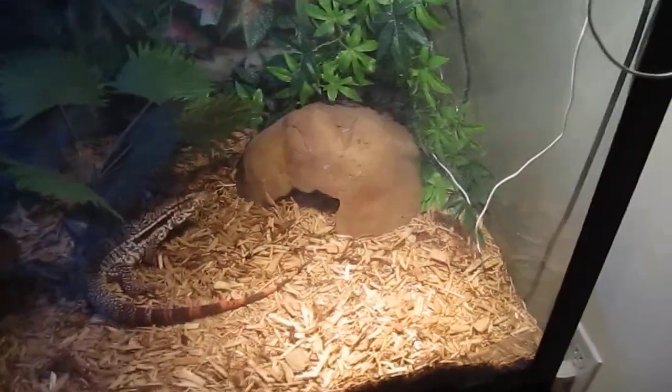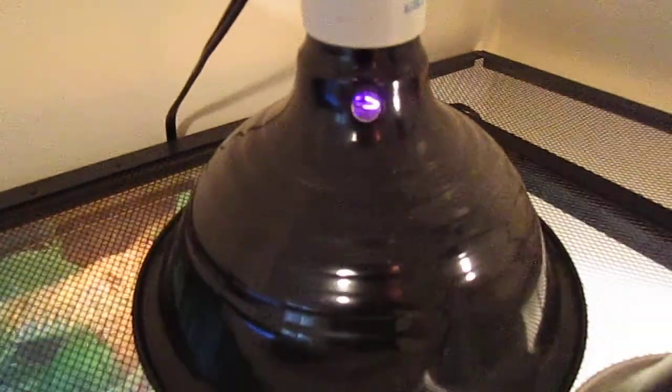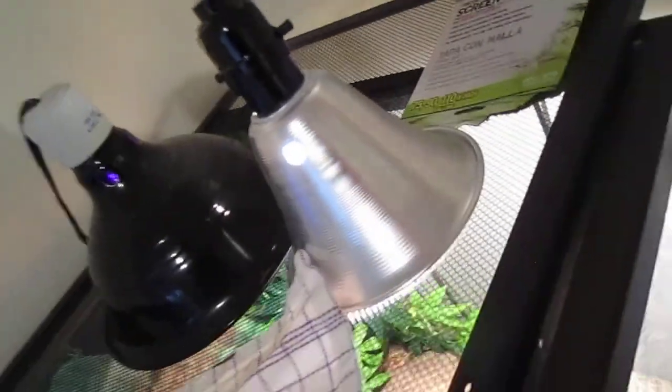He crawls in because I have a heat mat under there. And this is just the night time light — it's on all the time. And that's a 5.0 UVB and that's a 75 watt bulb.